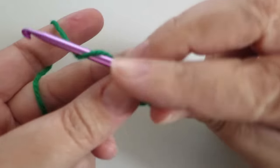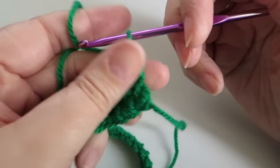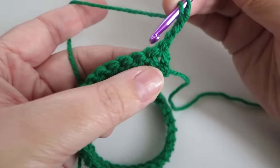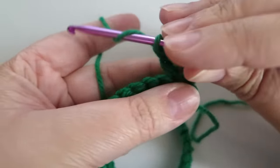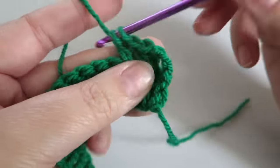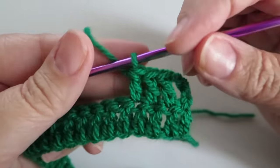To start off with, you're going to chain three — that's going to be a replacement treble. Turn the work, and into the next three stitches — one, two, three — we're going to do one treble each. So you have four trebles altogether, and this is how it works across four stitches: one, two, three, four.